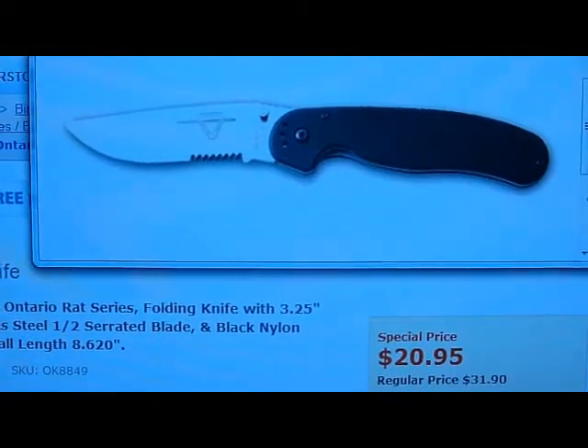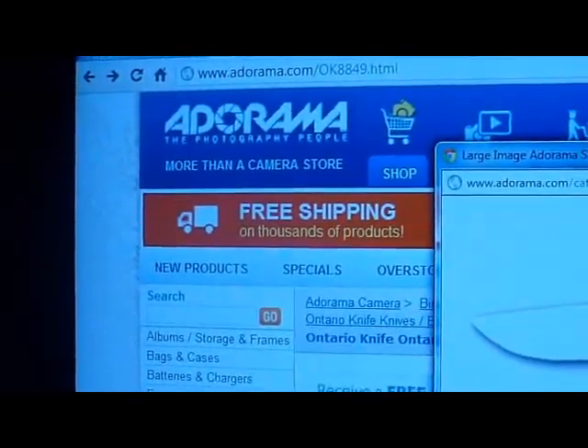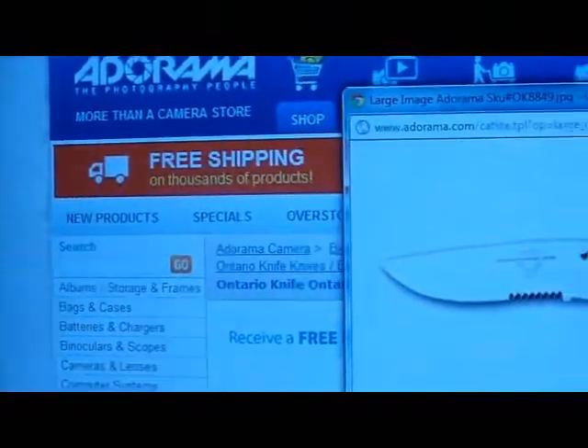Hey YouTube, GR here. Just coming at you with a deal alert. This website is — I think I'm saying it correctly — Adorama? It's a well-known site. They do mostly photography stuff, but they have a bunch of tech deals and some oddball deals too.